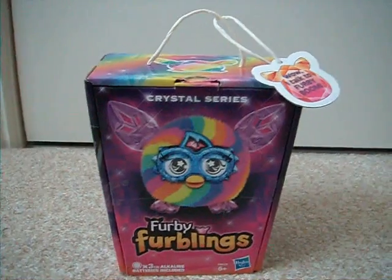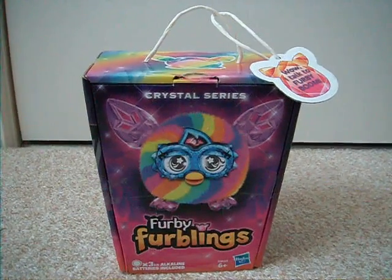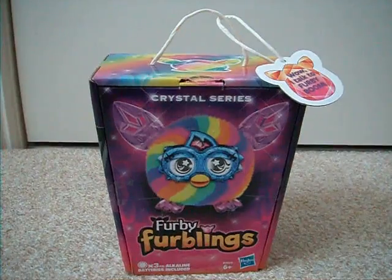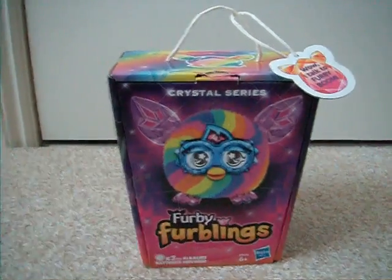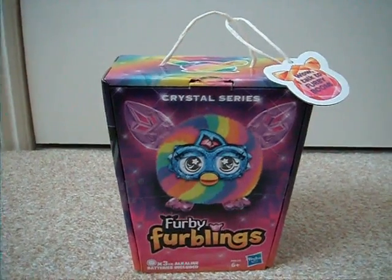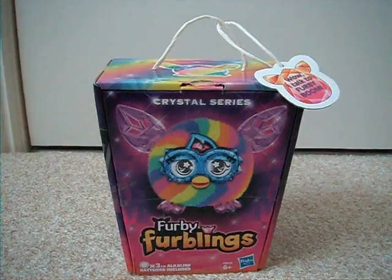I saw a picture on Tumblr and I thought, you know, the new Furbies are going to be all bright colours and rainbows and things. That sounds really cool. It was so pretty and everything that I really wanted one. That's how I knew what the new ones would be like. I did try to find out, but it was quite difficult researching them — it was difficult finding anything on them at the time.